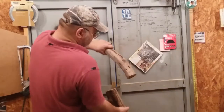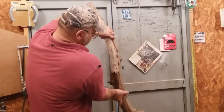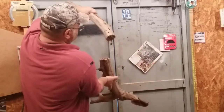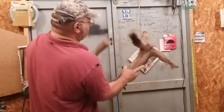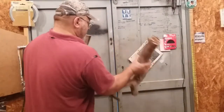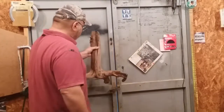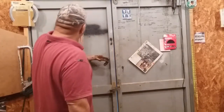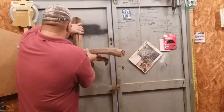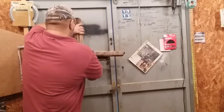Of course you can purchase things off the taxidermy supply company, but what I had here is a piece of driftwood. I cut it with a skil saw right there, and I believe I'm going to go this way. I'll put a hanger up top and lay this something like that, or maybe like this.